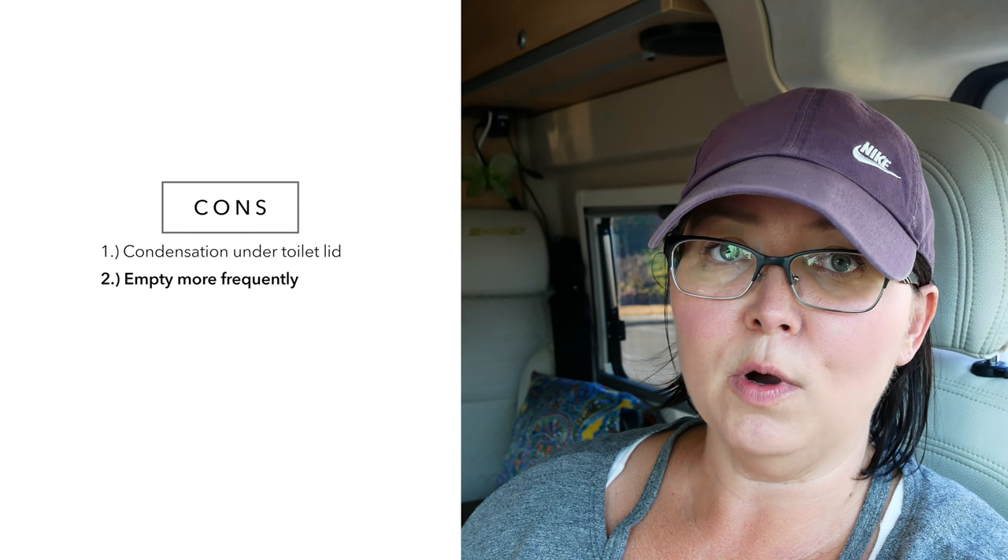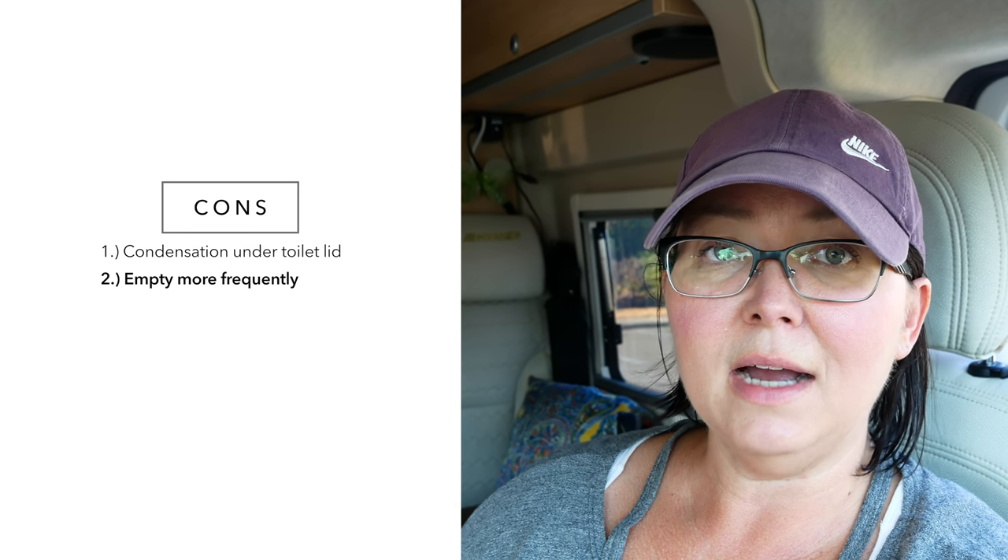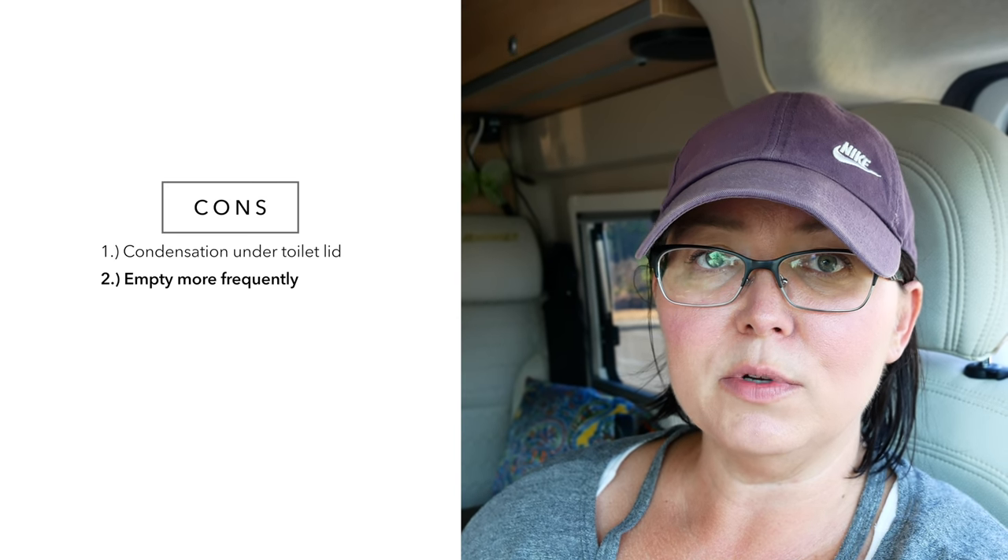Another con — if you even consider it one — is that you do have to empty it more frequently because it's so small. It's 4.6 gallons compared to my other RV that was 23 gallons, so I can't go as long without dumping. For me it usually takes four to five days before it reaches capacity. But again, it's not that big of a deal — there are so many places to dump it.